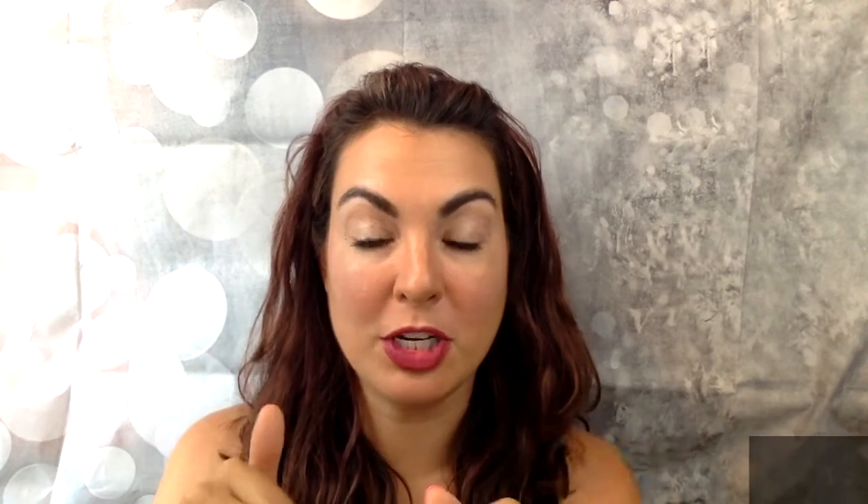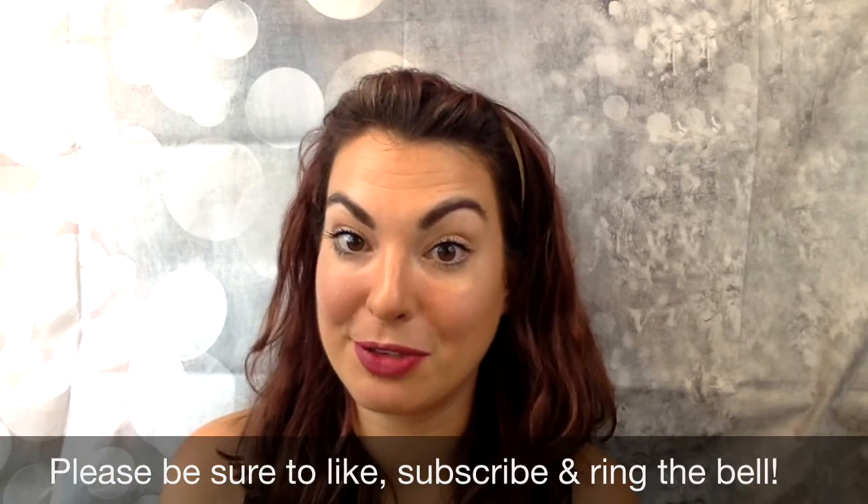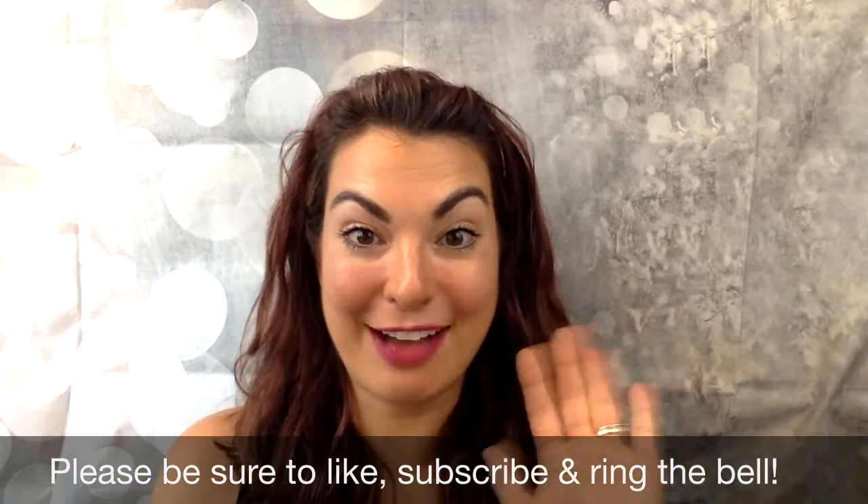Let me know in the comments how many uses you get out of this mask. Give this video a thumbs up and be sure to subscribe to my channel and ring the bell so that anytime I post a new video you are notified. Have a great day.